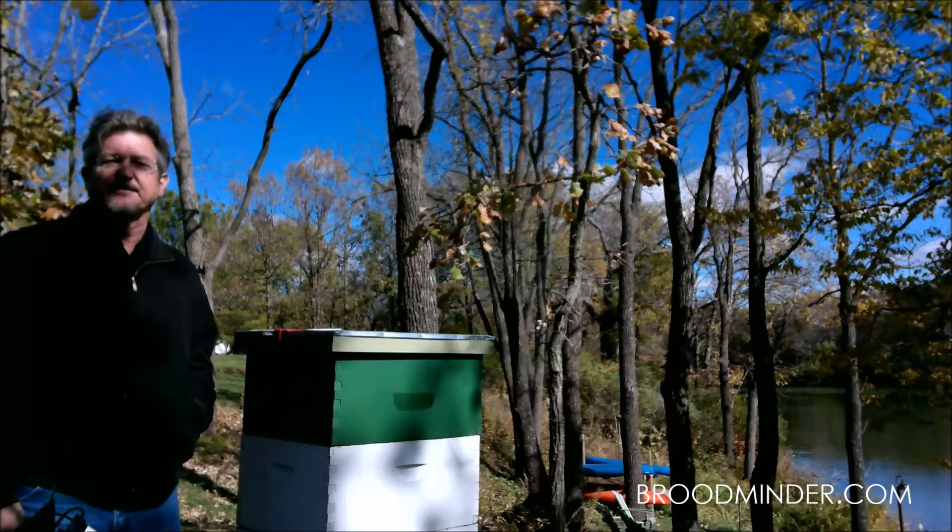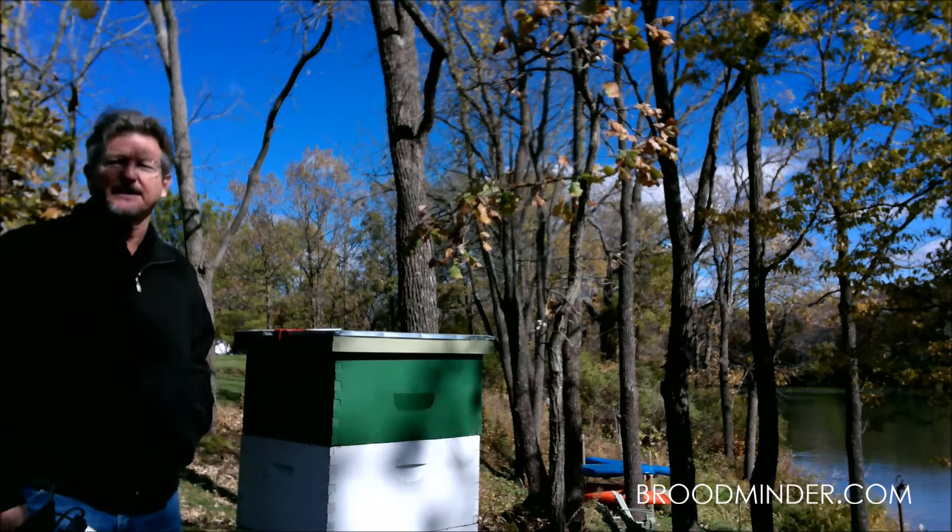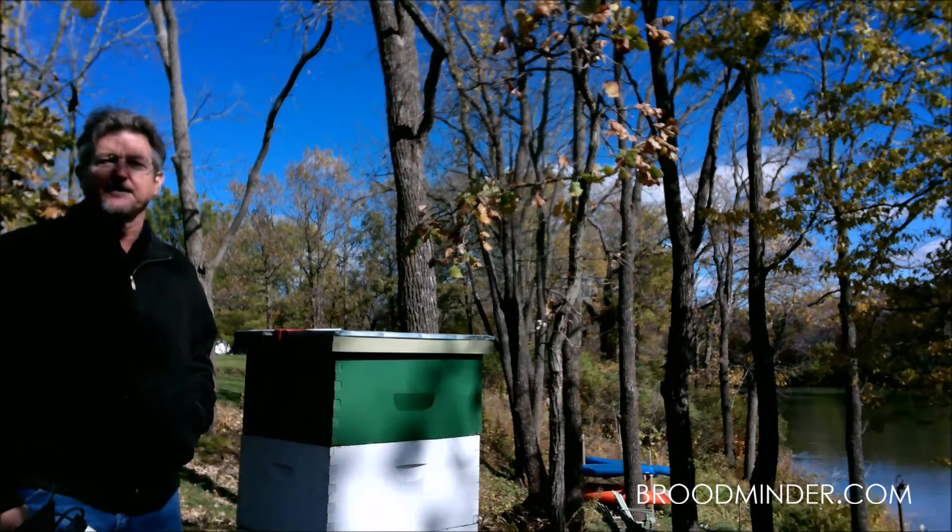Here at Walnut Bank we have two hives that I'm getting ready for winter. I've inspected for mites, checked the honey and pollen stores, and now I'm ready to close them up.